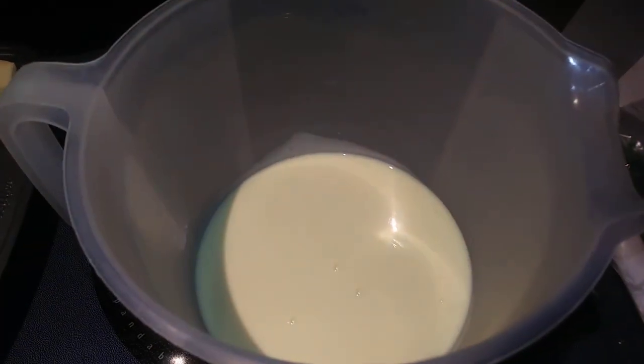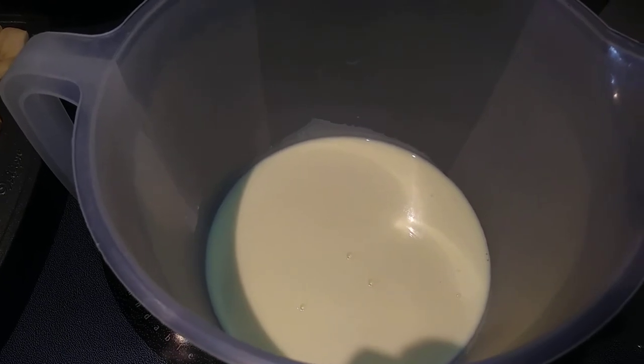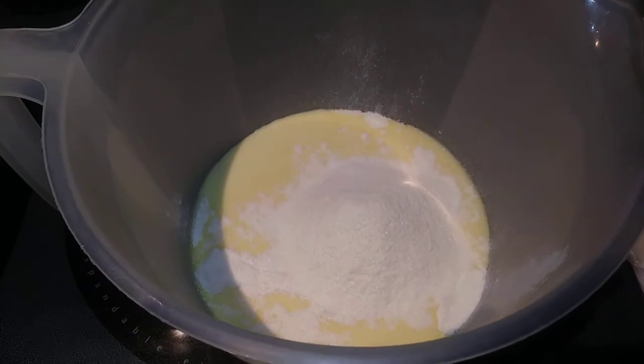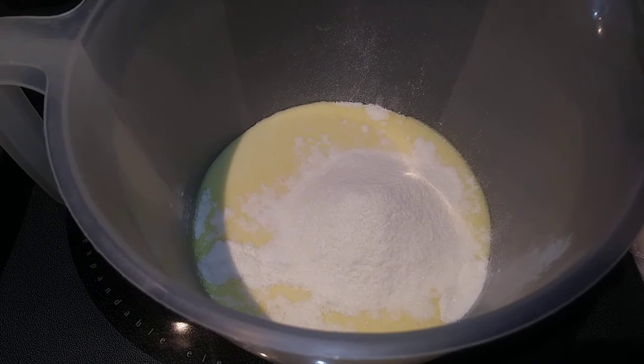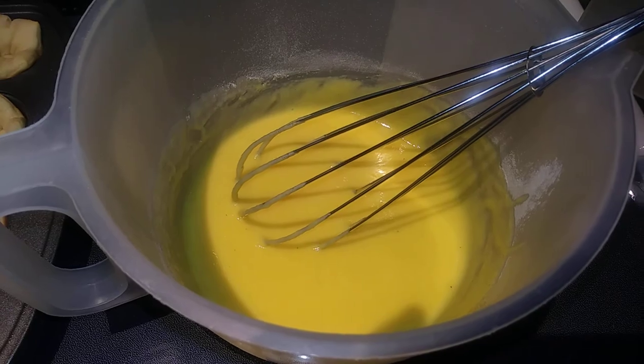Pour your one cup of eggnog in here, and then we are going to whisk that together with our vanilla pudding. We just want to whisk this together until it thickens. That looks pretty thick. Now we are just going to fold in our one cup of Cool Whip.